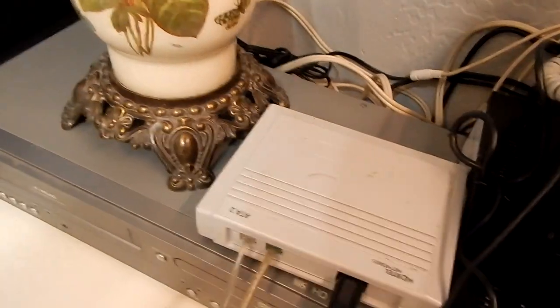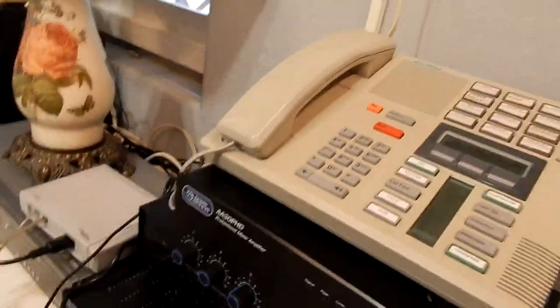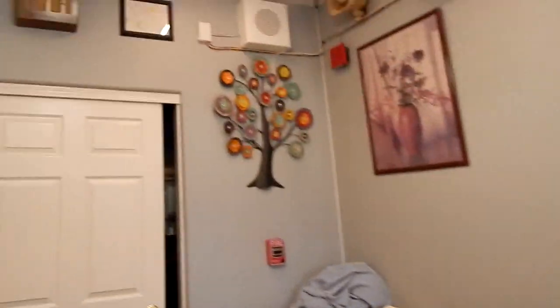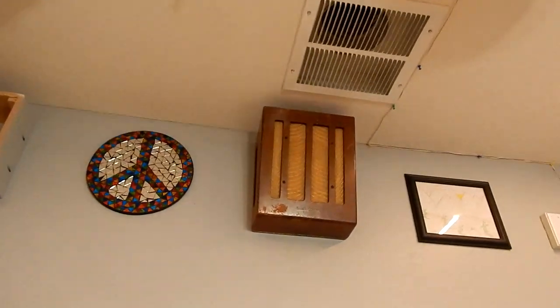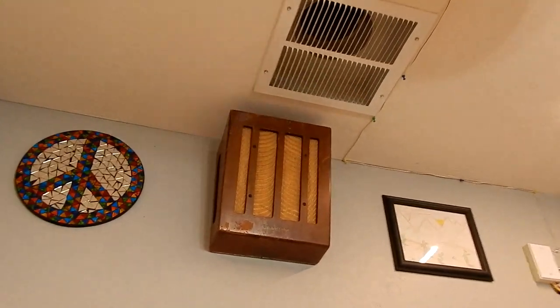This is the gateway that allows me to connect analog telephone equipment to digital telephone equipment such as the Meridian system I have here. By the way, that system is going strong — I haven't had a single issue with it. And here it is going through this old unit on the wall here, years later.